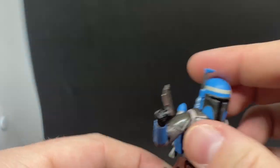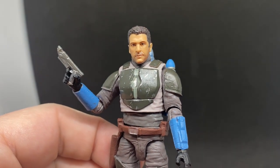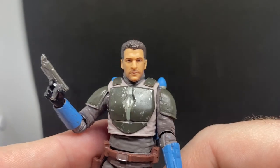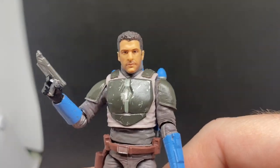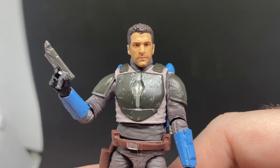Awesome — there is Axe Woves, a stunning figure! Koska Reeves will be up next, so stay tuned for that in the next 24 hours or so from when this one drops. Until then, may the Force be with you always.